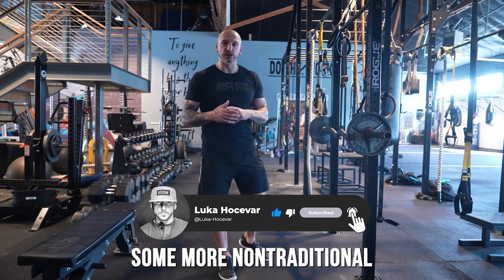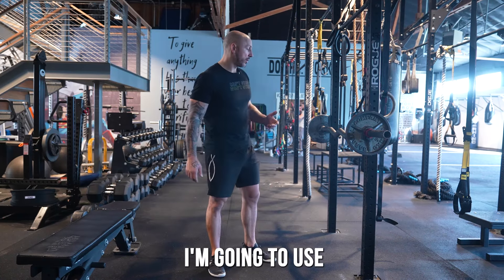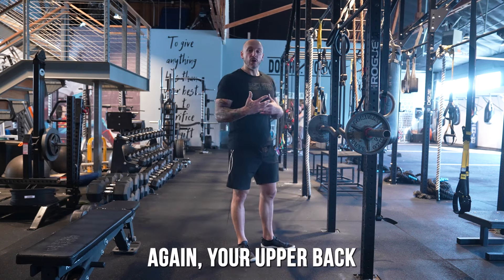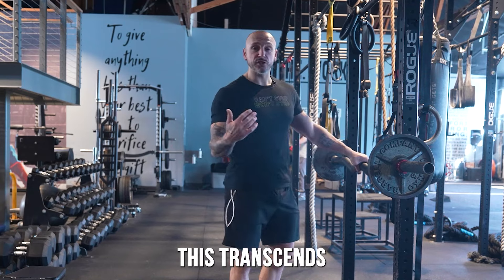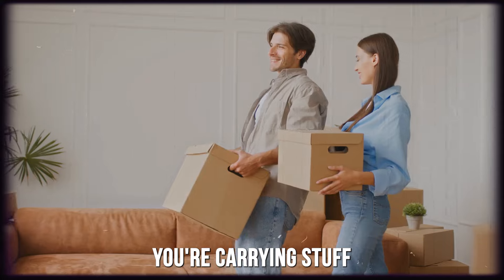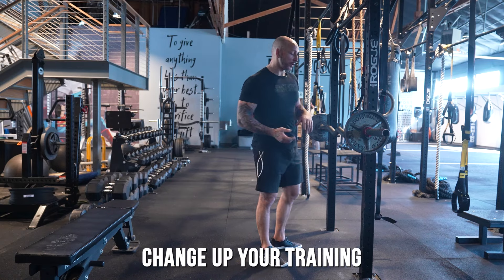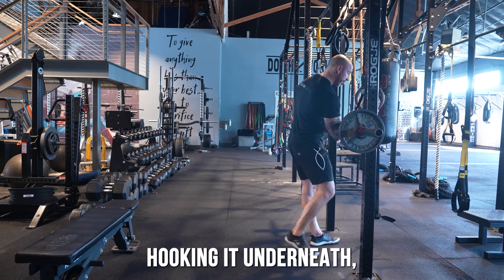Number one is implementing non-traditional compound lifts. For example, the Zercher squat — your upper back and core have to work a lot because of the front load. This transfers well to real life: think about when you carry a couch, carry your dog, or carry stuff — it's usually front-loaded. Having a Zercher bar for this is great.